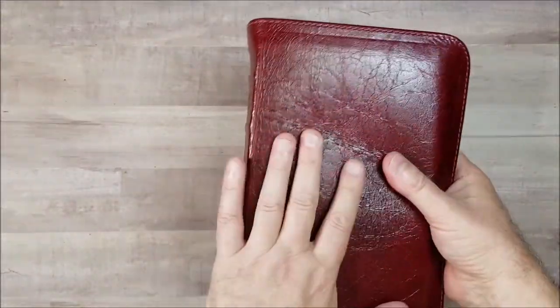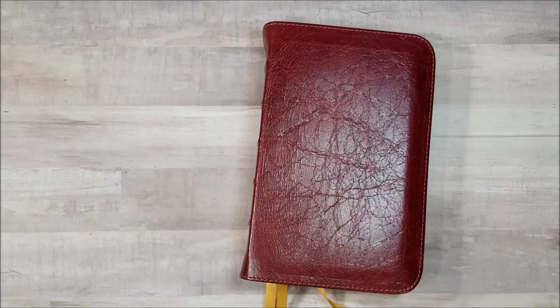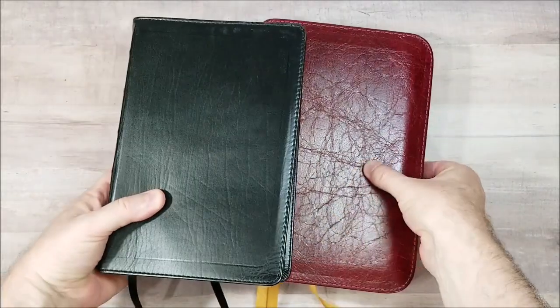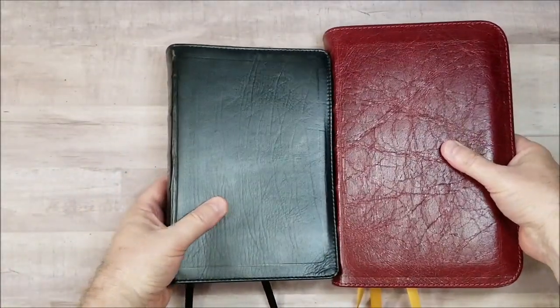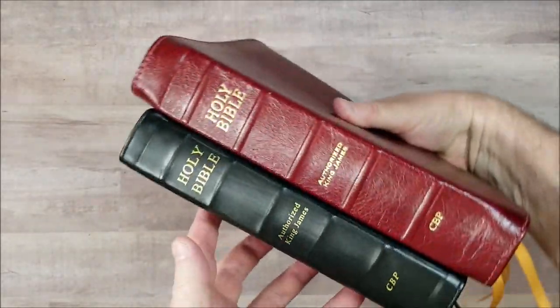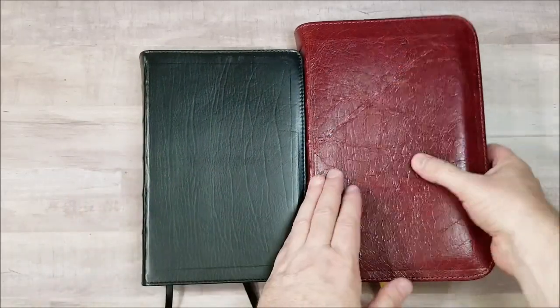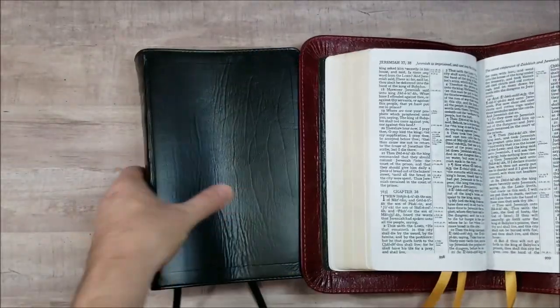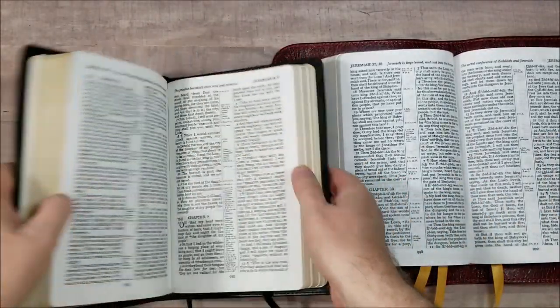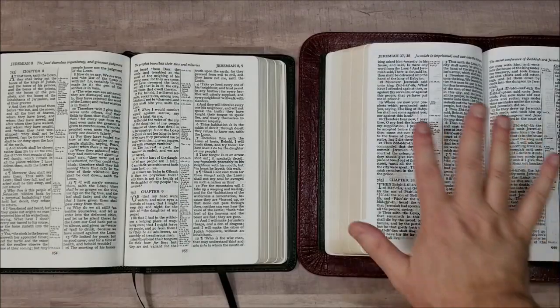A couple of quick comparisons between this one and some other yap editions. First, I'm going to compare to the original hand-sized turquoise. It is thinner because it doesn't have the dictionary. And the footprint is noticeably different because it doesn't have a yap. But it is the same Bible, other than slightly different paper and this one having the dictionary.